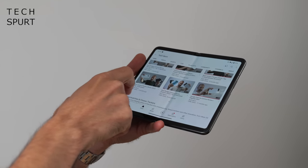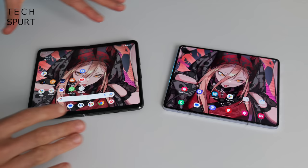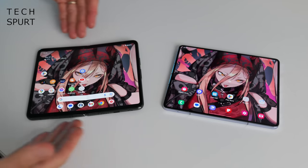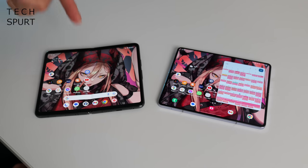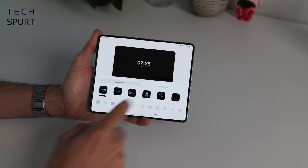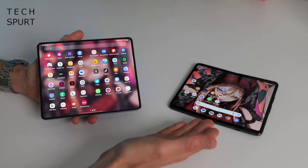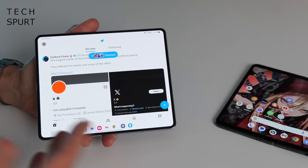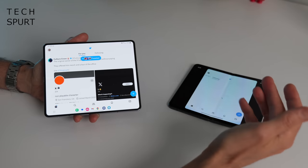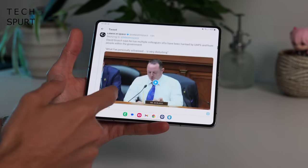Both the Galaxy Z Fold 5 and the Pixel Fold are running Android 13, and you've got five years of guaranteed software updates with both. The software does look and feel very different on both blowers because Samsung has added its own quirks. While the Pixel Fold mirrors the cover screen on the internal display, you do have the option of doing that on the Z Fold 5 as well, so overall it is a wee bit more customizable. I love how you can tell the Google search bar to do one if you don't want it taking up a massive chunk of the desktop, and there are more personalization options for the always-on display. The Z Fold 5 just handles apps better on the internal display as well — check out Twitter: on the Z Fold 5 it just stretches to fill the entire display, whereas on the Pixel Fold it only takes up a small portion of that screen space.